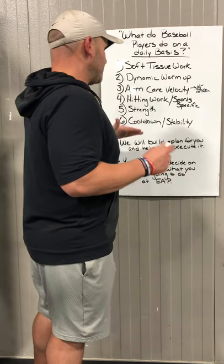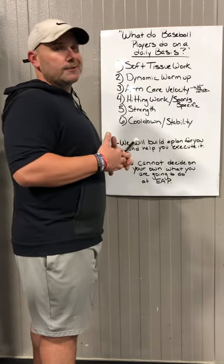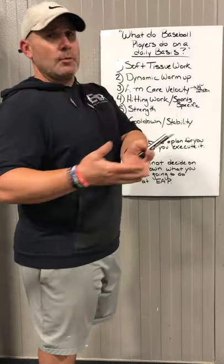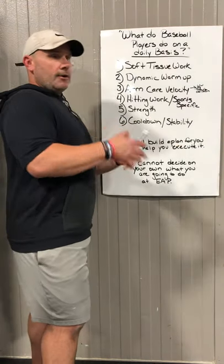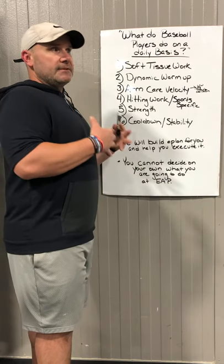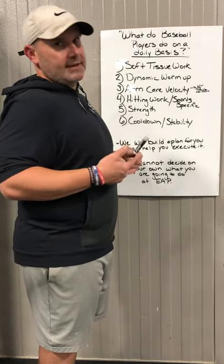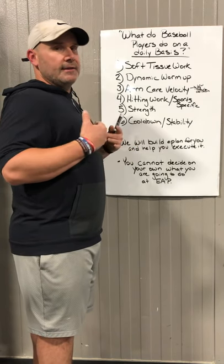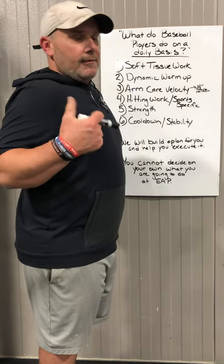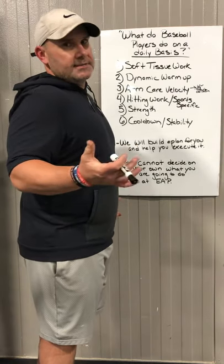The main point of this video is that we'll build a plan for whatever the athlete's goals are and help them execute it. We supervise them after teaching them what to do, correct when we need to, and empower them to make some decisions on their own — to learn their body and learn how to make training decisions based on how they feel. That's very important as they age. If they go to college, they need to be able to take care of themselves and know how to make adjustments.